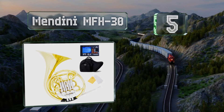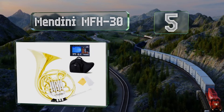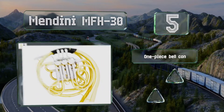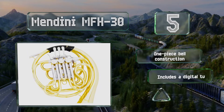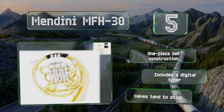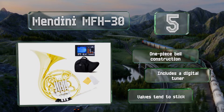At number five, if you're on an extremely tight budget but still want a functional double model, the Mendini MFH-30 might be right for you. While it suffers from poor quality control and inconsistent build standards, if you get a good one you'll have saved a considerable amount of money. It features a one-piece bell construction and includes a digital tuner, but the valves tend to stick.